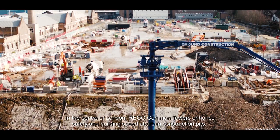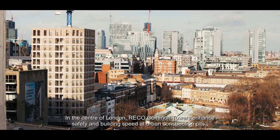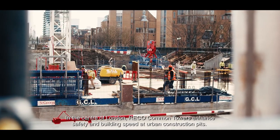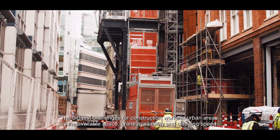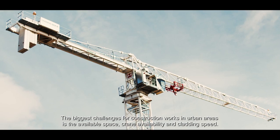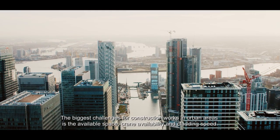In the centre of London, Ricoh Common Towers enhance safety and building speed at urban construction sites. The biggest challenges for construction works in urban areas are the available space, crane availability, and cladding speed.